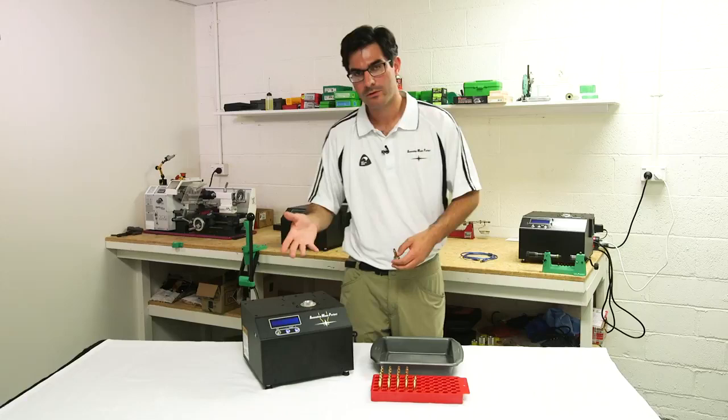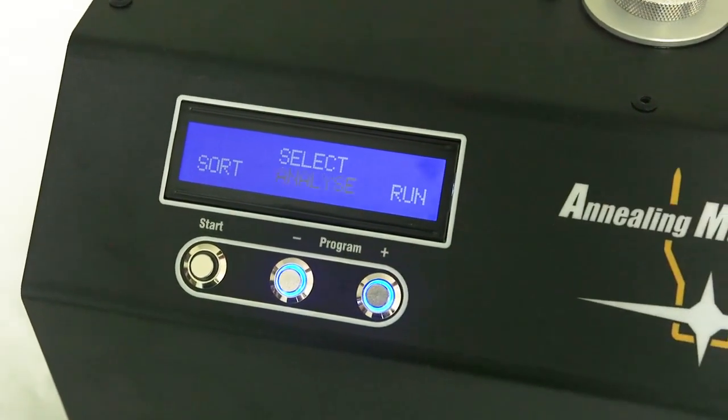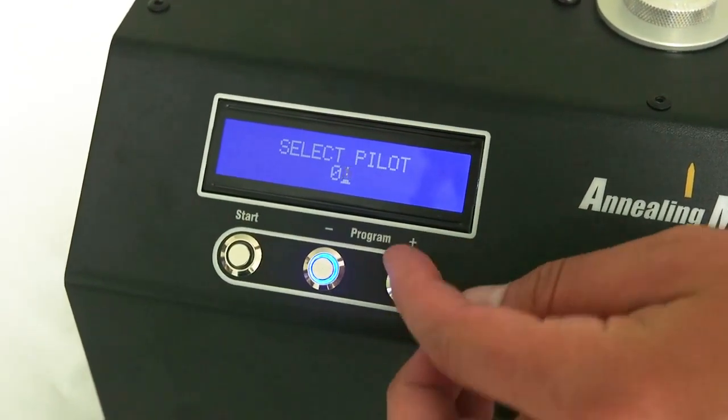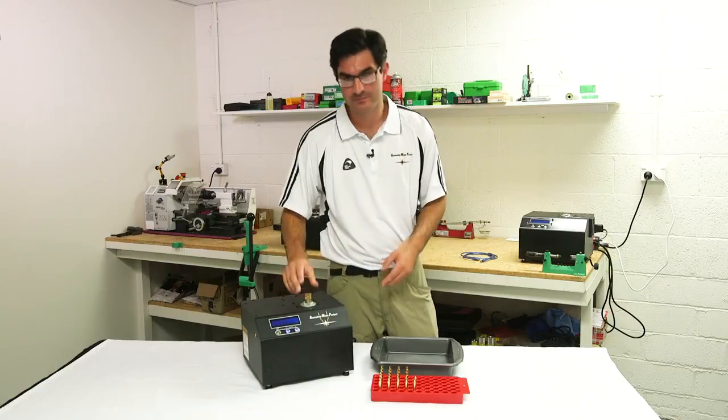So how does it work? When you're in Aztec Mode, all you need to do is select the Analyze function. Then you just need to enter your pilot number. Then you take your case and insert it.